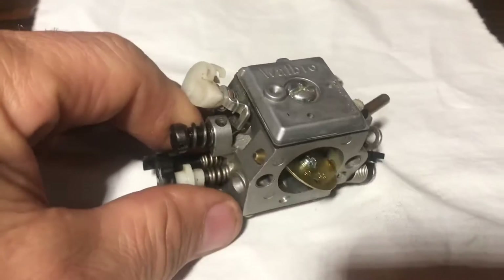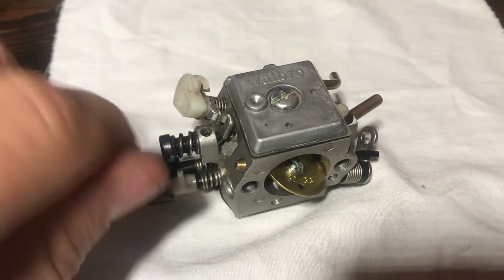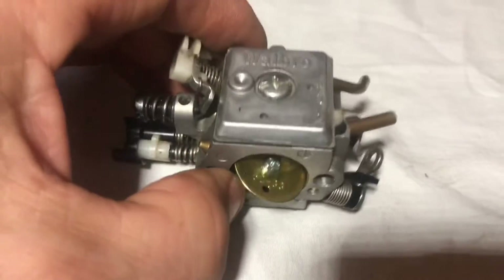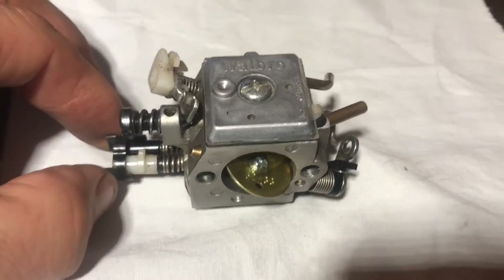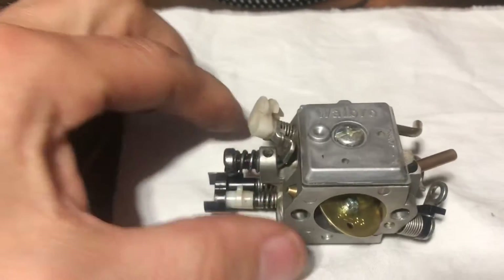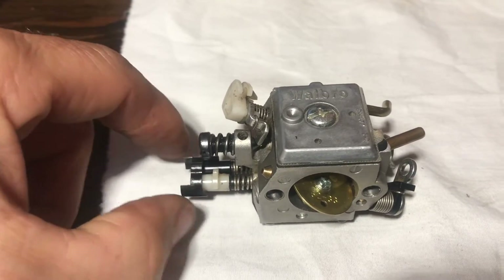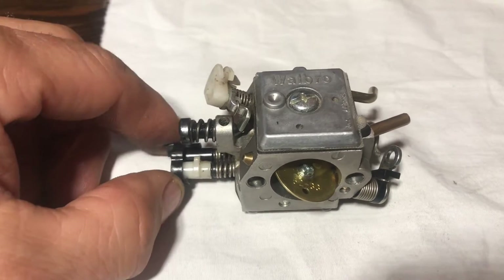What they did is they set them at the factory and then put these stops on, which means you can only turn them about a quarter of a turn either way - or half a turn. That's sort of okay, but if you're cutting in environments with a massive temperature change, you might need to adjust more than the stops allow. Same if you port it or delete a gasket. So first I'm going to show you how to get these stops off.